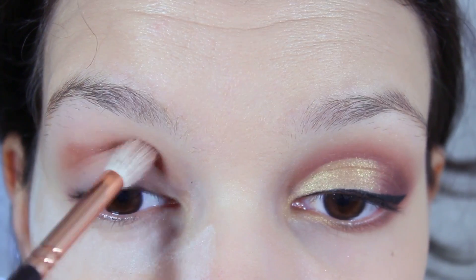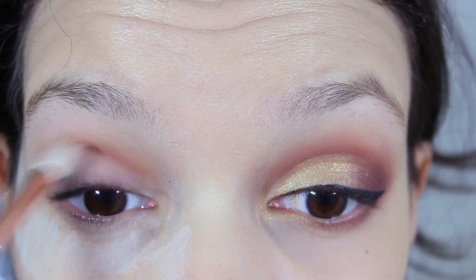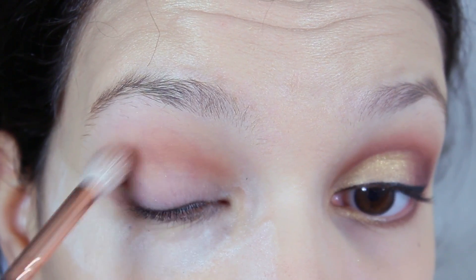Now grabbing a dark brown, which here is Crème Brûlée from Makeup Geek and a fluffy brush, you're going to start deepening that crease. Does deepening really exist? I'm not sure.